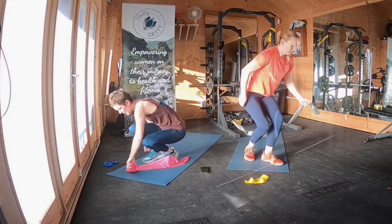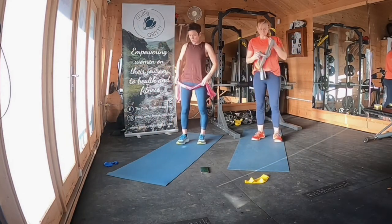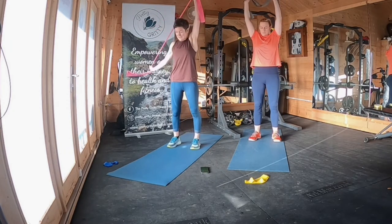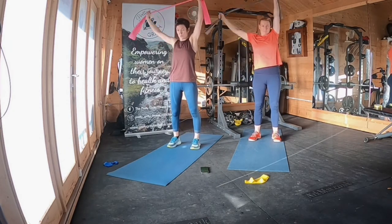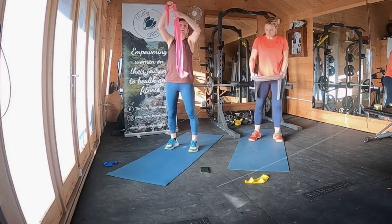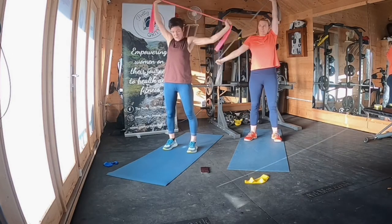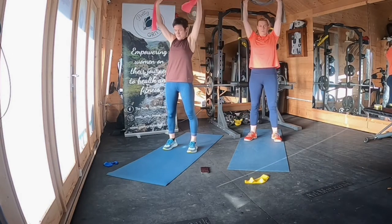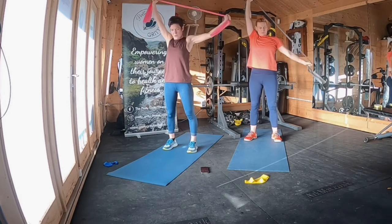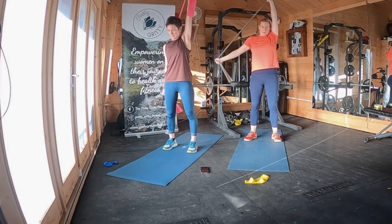Now we're going to stand up for lat pull downs with alternate arms. Both your arms start up in the air — leave one arm straight and pull the other one down towards your side in an arc. You can alter the resistance by how close together your hands are on the band at the top; the closer they are, the harder it's going to be. One arm stays up and the other arm pulls down in an arc to the side of your body.